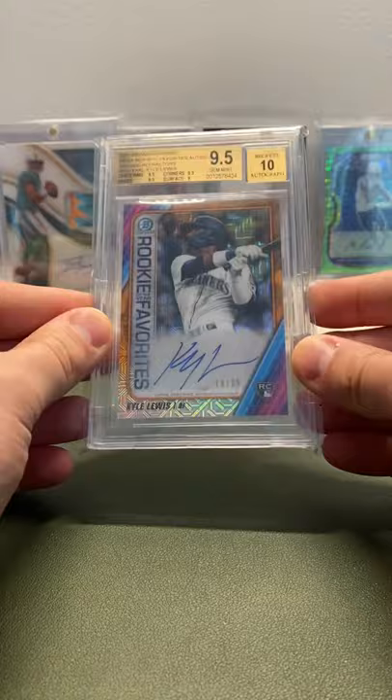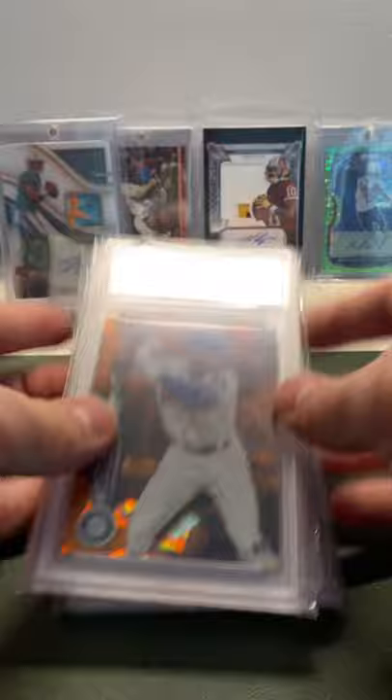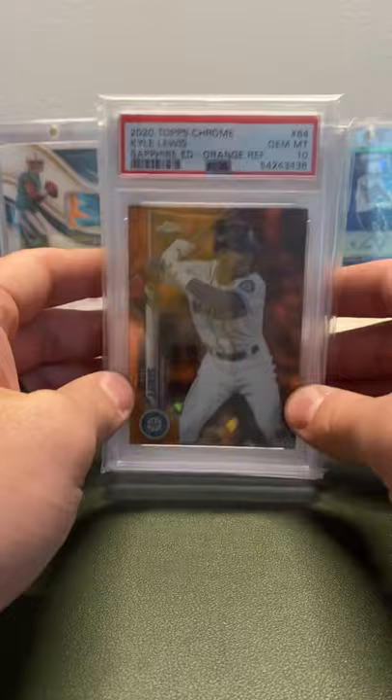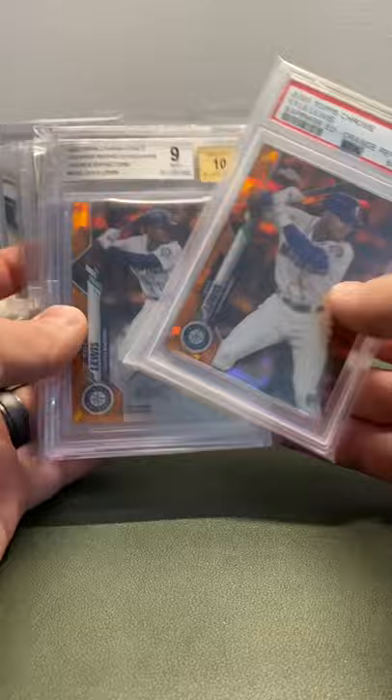I just can't believe I have all these cards. I'm super blessed to have all these different Kyle Lewis cards. They're super awesome, and I'm kind of in awe that I've been able to get all this stuff. Thank you for watching. I hope you all have a great time collecting — if you have any questions, please DM me. I'll try my best. Kyle Lewis is a guy I'm heavy on.